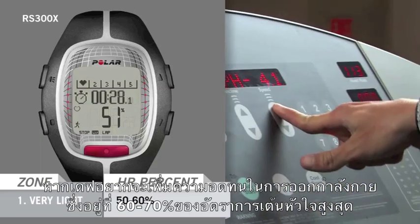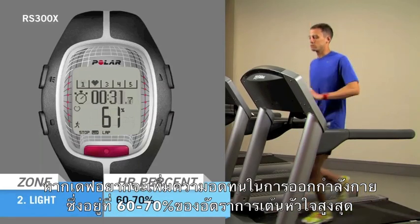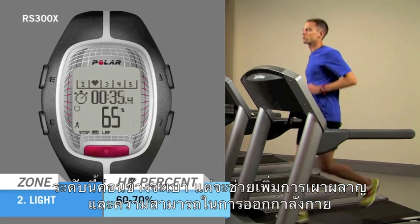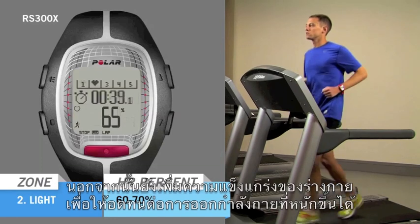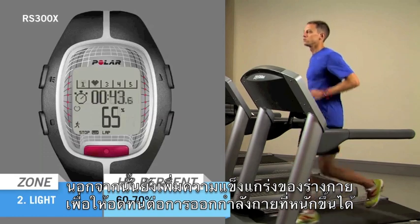If Dave wants to do an endurance run, his goal should be to stay in Sport Zone 2, which is 60-70% of his heart rate max. This level is relatively light, but increases metabolism and aerobic capacity. Additionally, it strengthens the body so that it can tolerate higher intensity training.